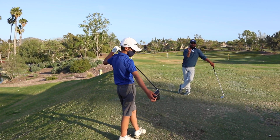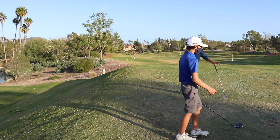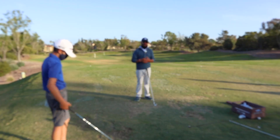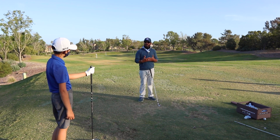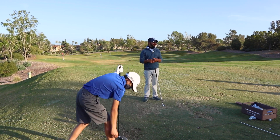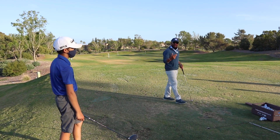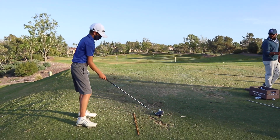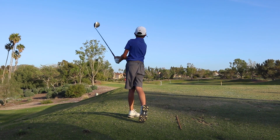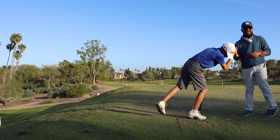Rhythm, rhythm, rhythm. Whatever we're doing — putting, keep it the same; chipping, keep it the same. We're just altering the length of the swing or stroke to accommodate the distance. For the full swing, we're reaching the same position up here every time, same rhythm every time. Let it gather — the longer the golf club, let it build. Don't feel the need to swing faster in the backswing. Nobody's ever hit it with their backswing. Get it back there, then start the downswing. On command — we're hitting a lot of fairways and piping it. Beautiful club twirl as well, buddy. Good job.